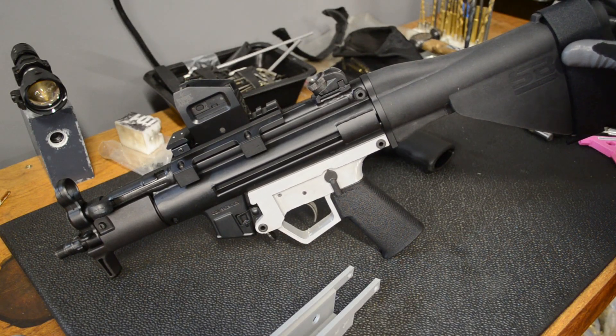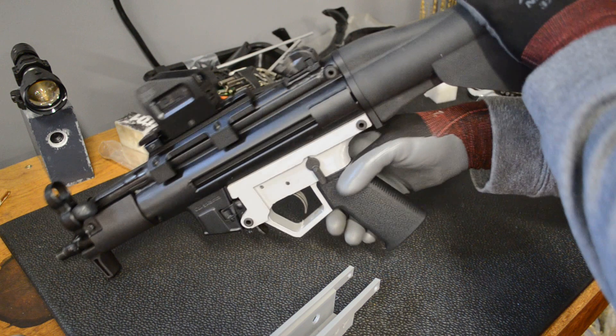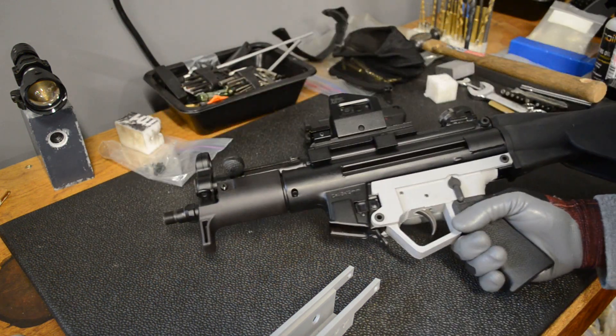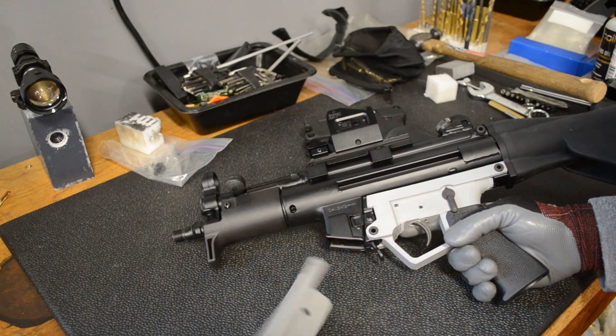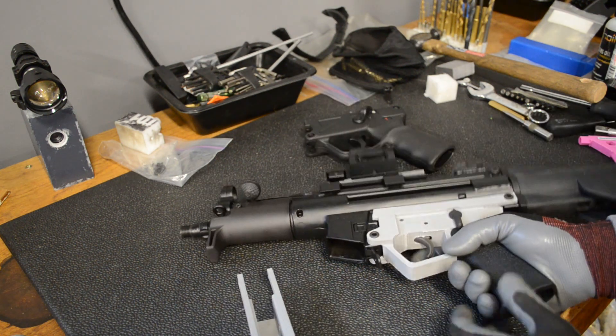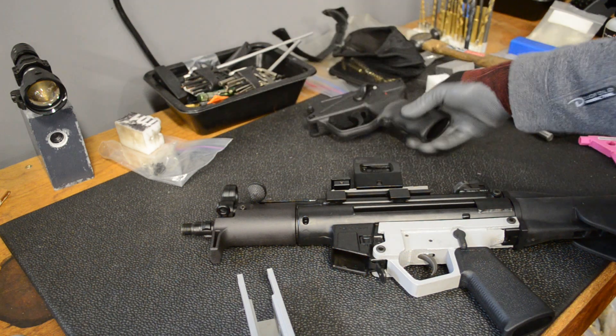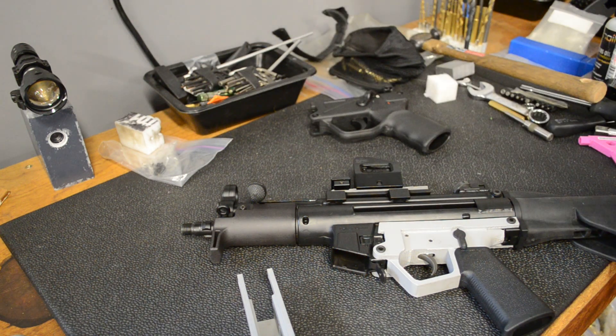This video is a quick update on the MP5 trigger housing I've been working on. This is the latest revision. First let's do a function check, then compare it to the previous model, then do a comparison to the HK design, and lastly we'll go over what's left to do.